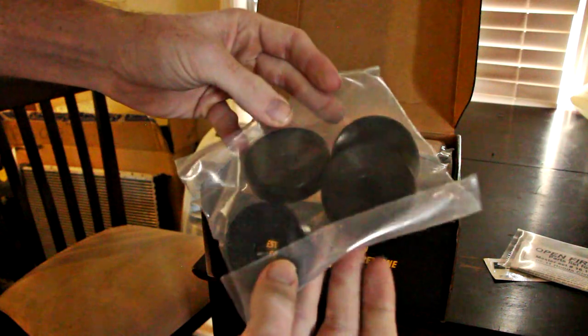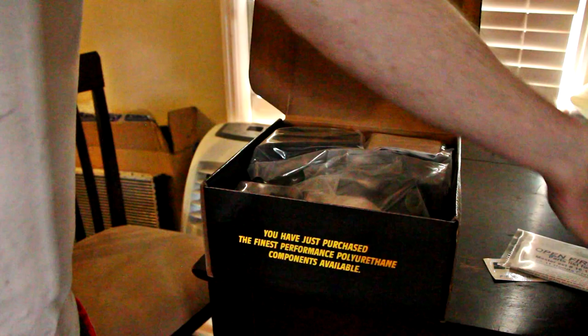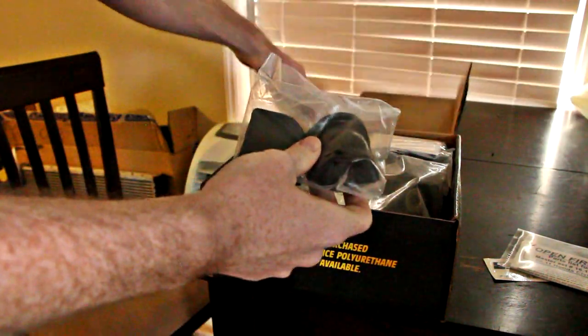For the 8th generation Civic, the Energy Master Bushing Kit includes new bushings for the front control arms, sway bars, steering rack, rear trailing arm assembly, and the rear knuckle, so it's very comprehensive.